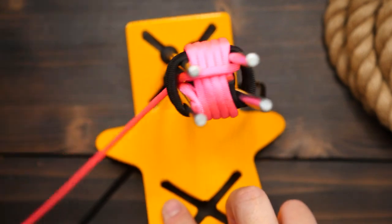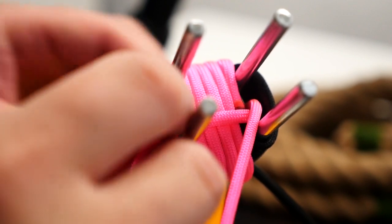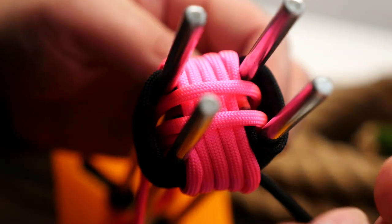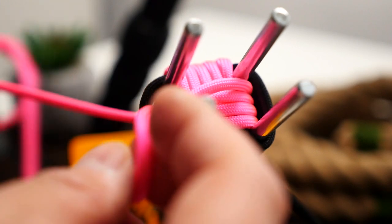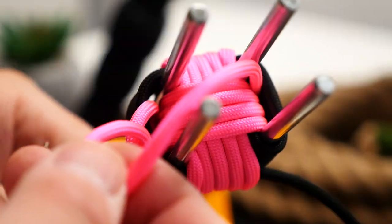Sorry, this camera angle sucks — so here is a better look. The passes are going round and round, much like a hamster on a hamster wheel, like us living our lives — eat, sleep, work, repeat. Anyhow, the wraps make their way up and then you can remove your monkey's fist from the jig.